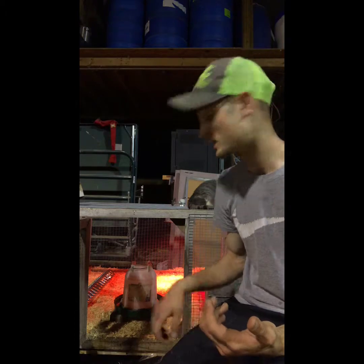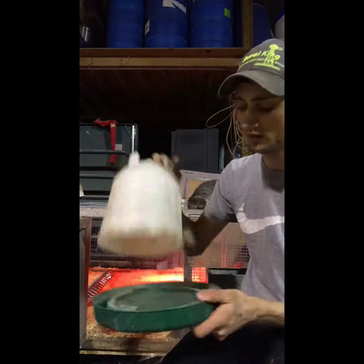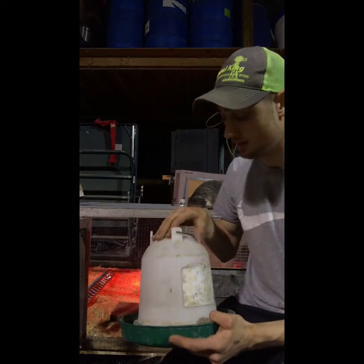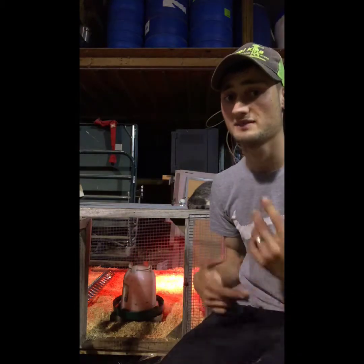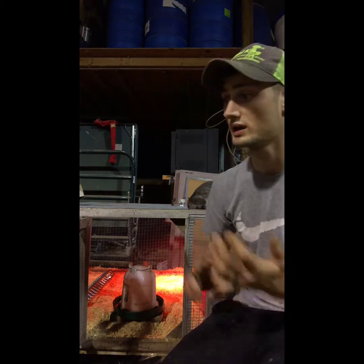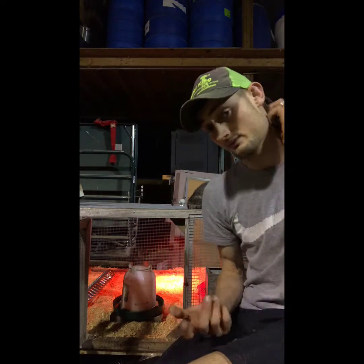I use a Little Giant waterer — it's a half-gallon water that works great. I'm going to clean it out before I get them tomorrow. For 15 chicks that's a decent size, or you can get smaller ones. I typically go with a brighter color like red, green, yellow, or purple — a more vibrant color so they recognize it. A lot of people like blue as well.